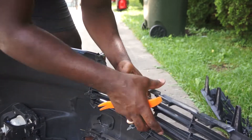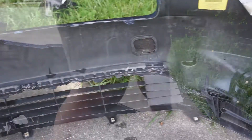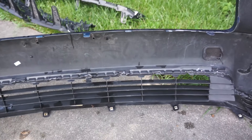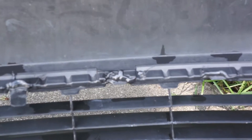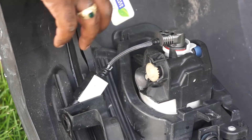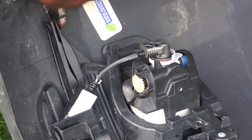I won't be able to remove the bottom grill because it was glued on to the bumper by the previous repair person, so I won't be able to remove the bottom piece from the bumper. Now I'm going to remove these fog lights.